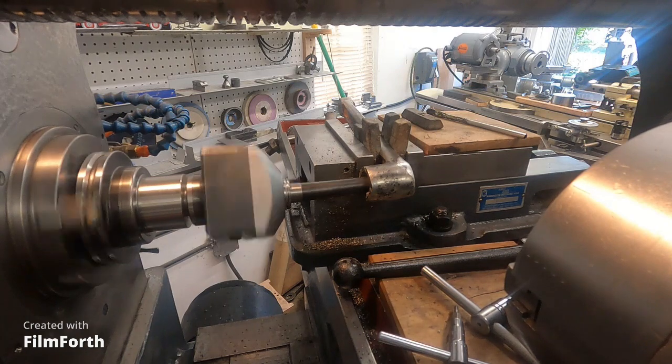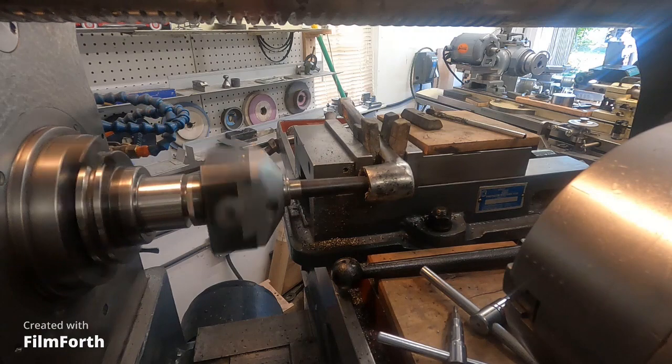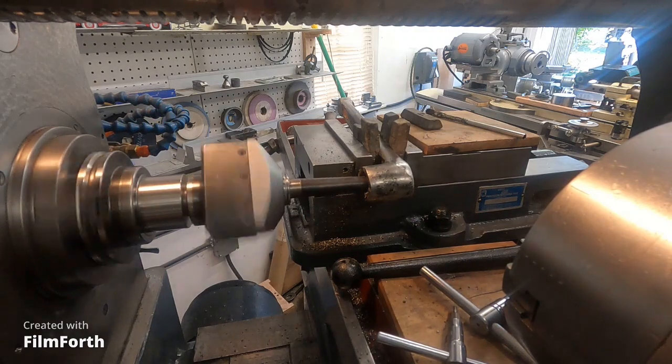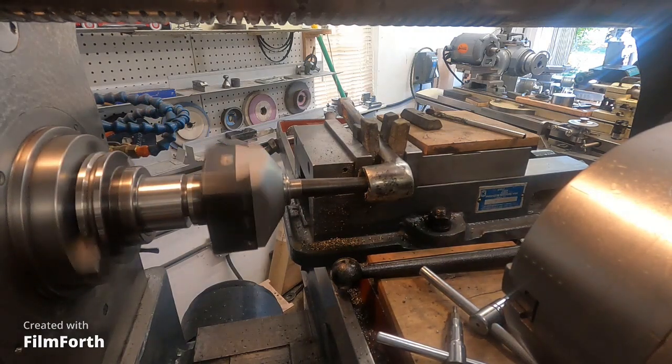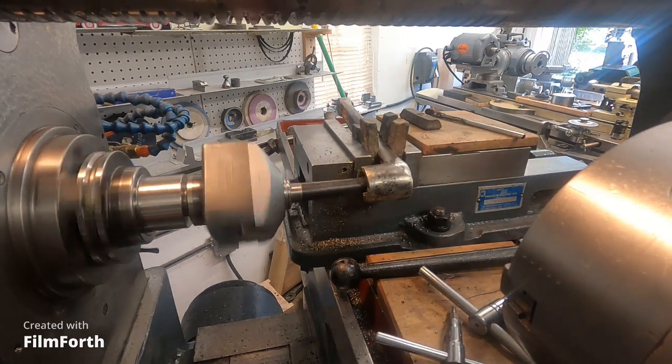I'm not sure what this crank is off of - it almost looks like caterpillar yellow right here. The piece looks like it's stable being held with the lead, it looks good. Just keep going.